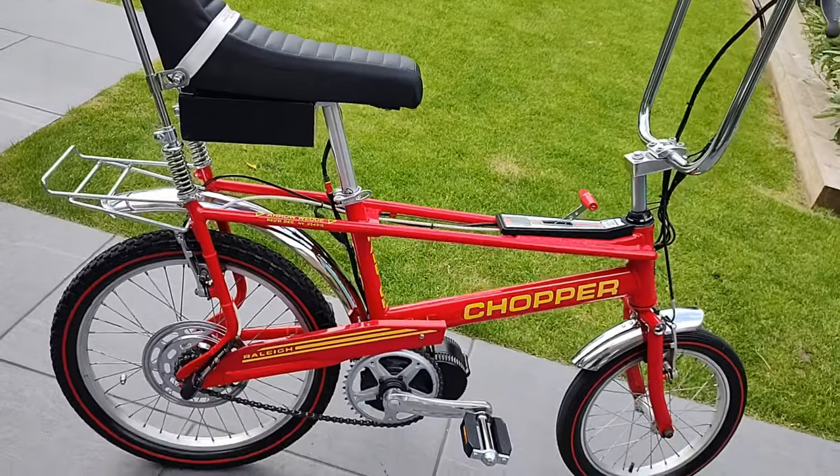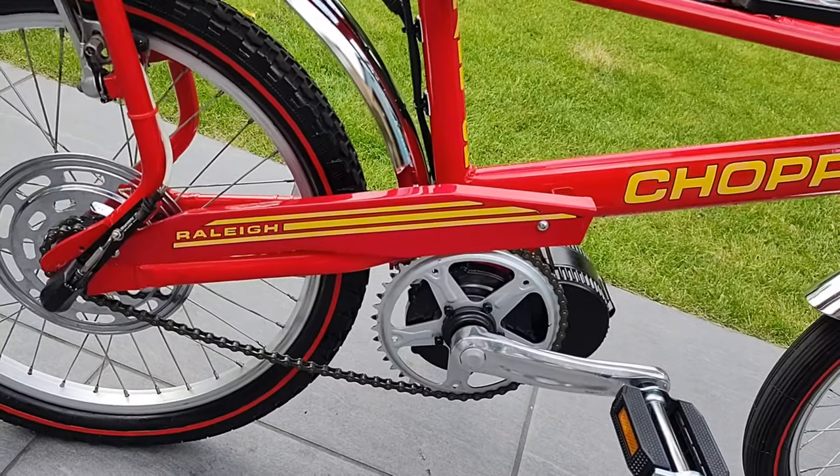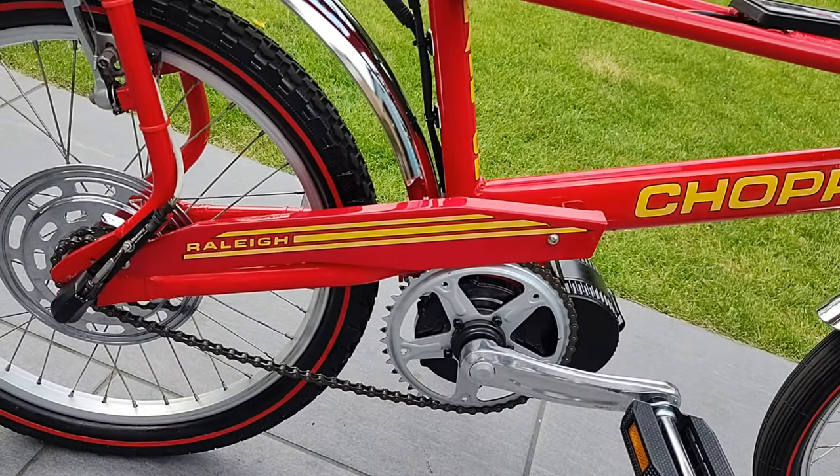They also, I believe, destroyed the clean lines of the delta frame by replacing the straightforward chain guard here with a more curved one.